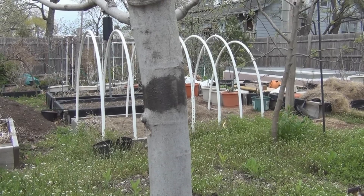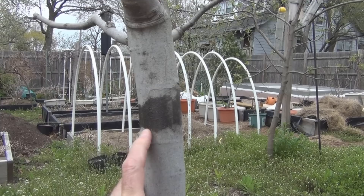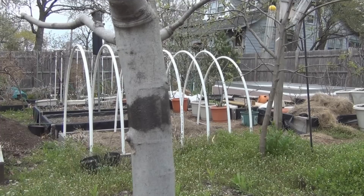Hi everyone, welcome to New England Gardening. This is the residue from Tanglefoot. It's a non-drying, sticky compound that you apply to the tree to create a barrier to prevent ants and insects from crawling up the trunk and into the tree.